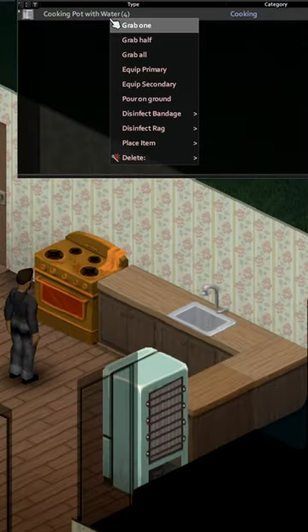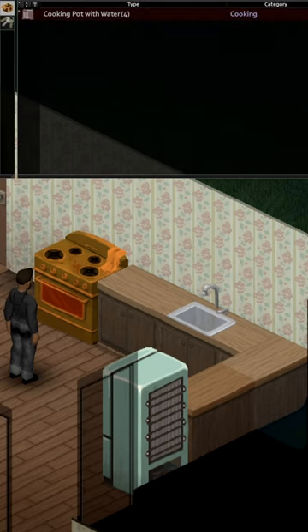You can sterilize ripped sheets or bandages by boiling water with a stove. Sterilized bandages are a game changer in Project Zomboid, and a great way to build up a surplus of them without burning through your disinfectant or your bourbon is to just grab a pot of water and boil it. From there, you can select your bandages and begin sterilizing them.